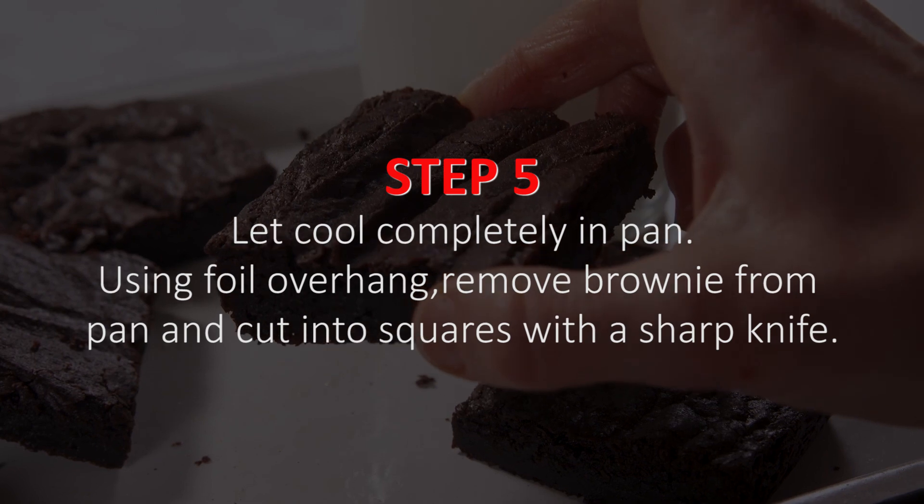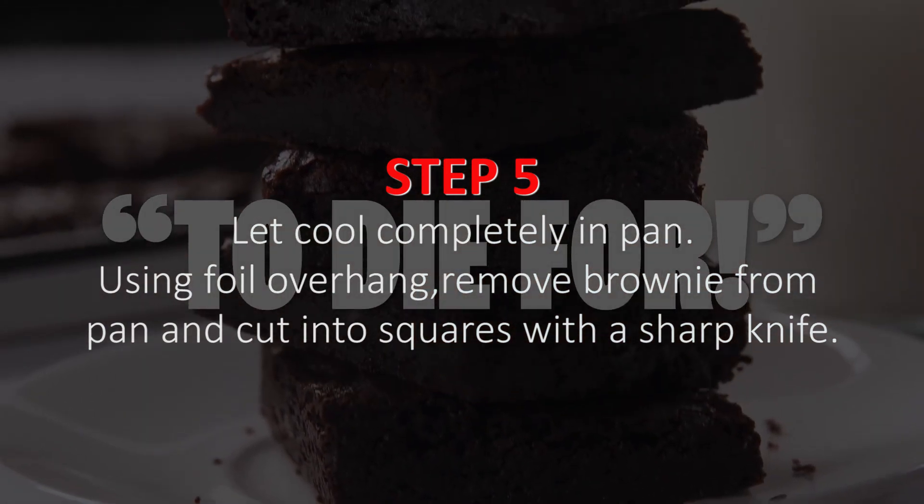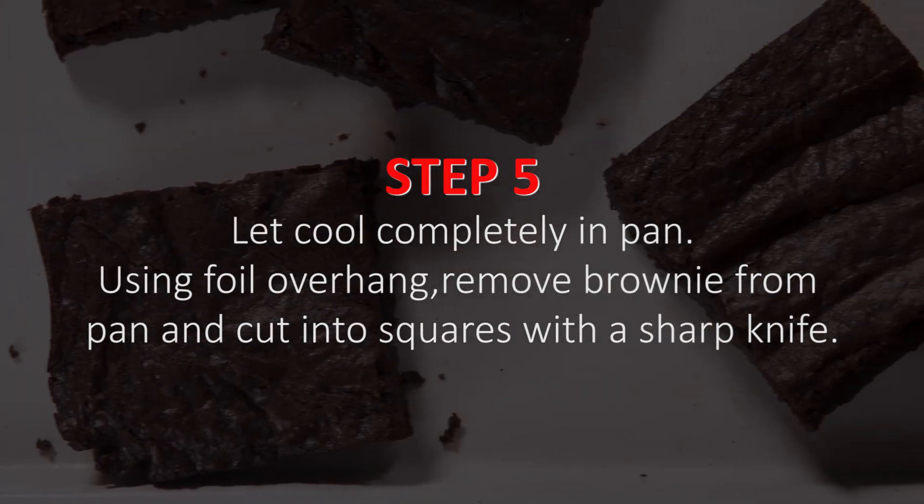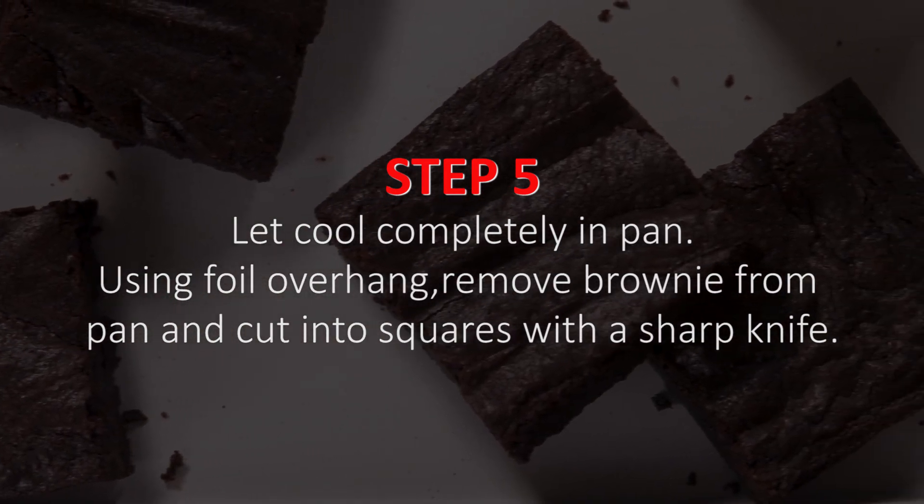Step 5. Let cool completely in pan. Using foil overhang, remove brownie from pan and cut into squares with a sharp knife.